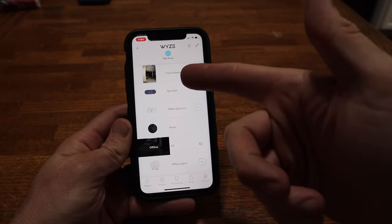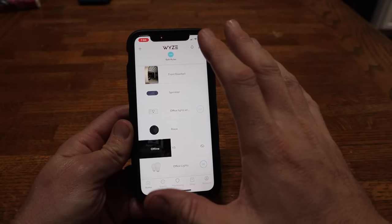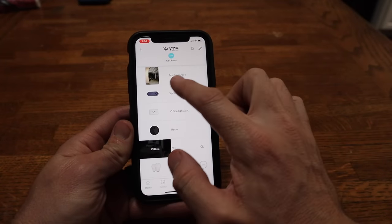I got the doorbell installed, all the inside components, and the chime installed in about 20 minutes — and that was while wrangling the camera, mics, and tripod. If you've got all your stuff ready and you're a little bit handy with this stuff, you should be able to get it done in probably 15 to 20 minutes. Now let's go into the settings on the phone, play around with it, and see how it works.